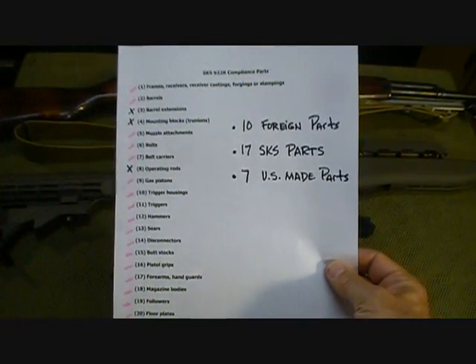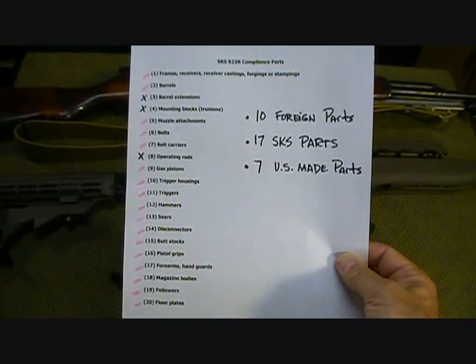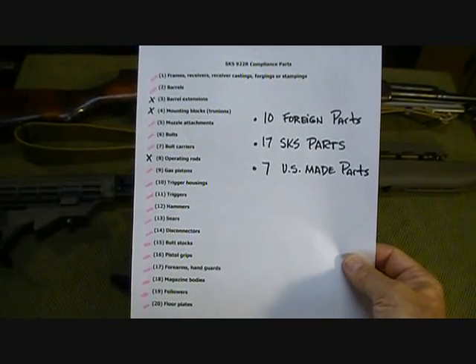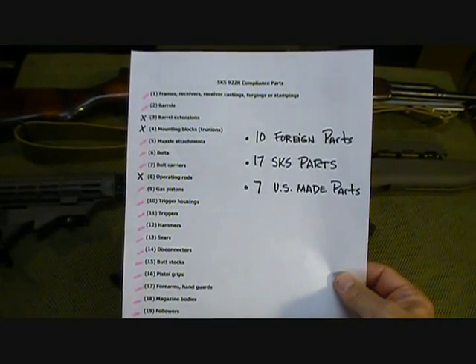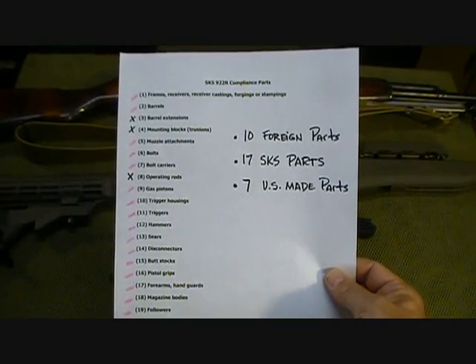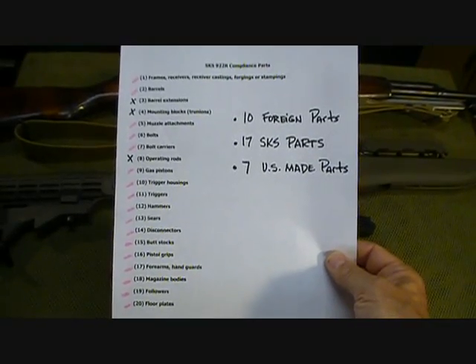I will have this list posted in the description for you to take a look at, and I'll also have the link to the 922R compliance explanation from TAPCO. It really gives a great summary and helps you to understand. Again, this is not legal counsel and you need to do your own homework as well — this is a guide to help you.